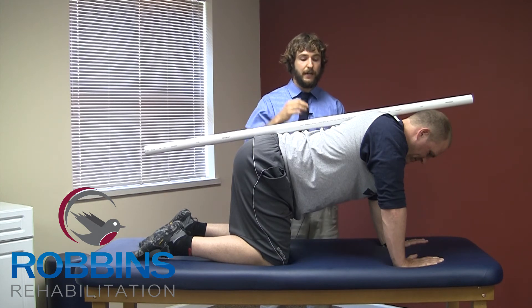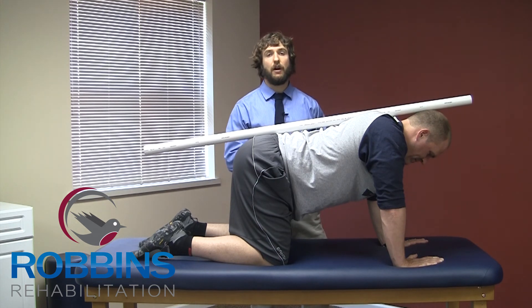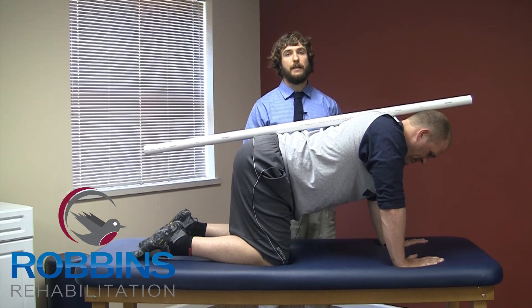After he holds it for 10 seconds, he's going to relax back down, make sure he's still in perfect position, and then repeat. He's going to draw in, hold 10 seconds, repeat that 10 times.